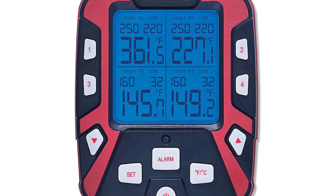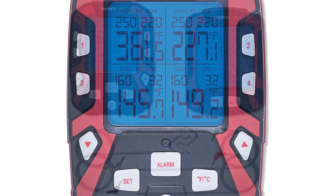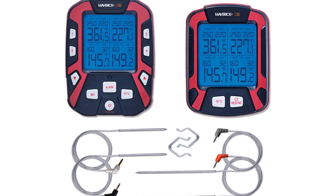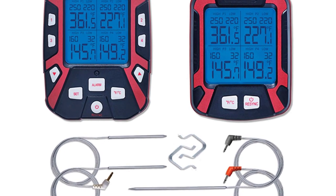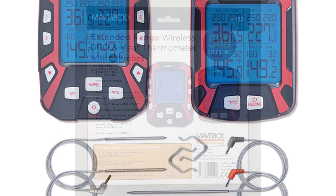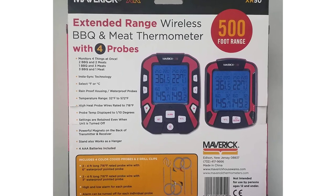For reliability and durability, the probes are heat and water resistant, so there's no worry about damage even in an oven. Designed by experts, the thermometer is excellent for grilling enthusiasts, with a sleek and intuitive design and backlit display. It has a thrilling 500-foot connectivity range, making it a revolutionary cooking gadget worth adding to your grilling tools list.